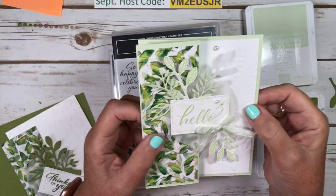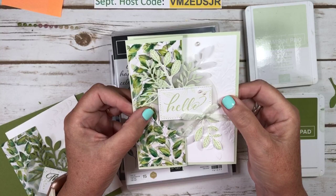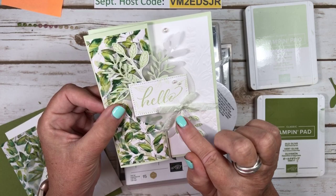Here's the card. I used the designer series paper on this panel. This is just a plain little Z-fold card — super simple to make, one of my favorite fun folds. I've added soft elements with the vellum, the Soft Seafoam vellum leaves. This is a retired ribbon, crinkled seam binding. I just can't get rid of it, and I did color it using my blends with Soft Seafoam, so it's a very light, light green.